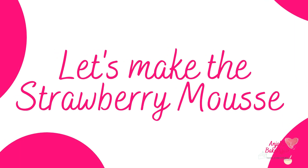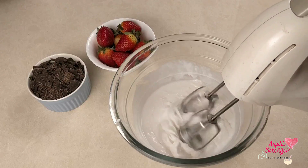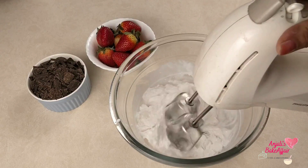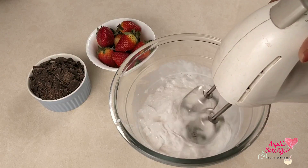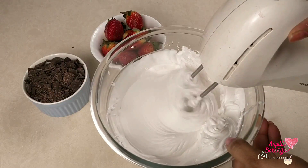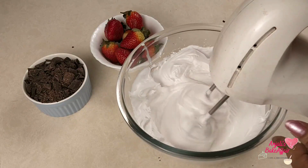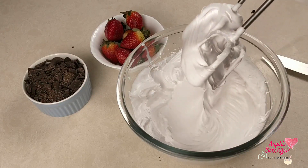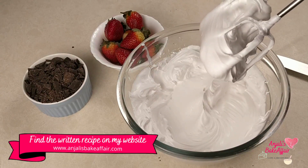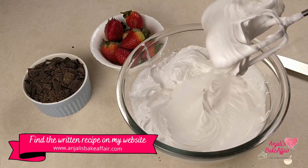I'm going to first make the strawberry mousse, but if you want you can also make the chocolate cups first. To make the strawberry mousse, take chilled whipping cream and start whipping it till you get very near to stiff peaks. We are not looking for exactly stiff peaks — somewhere between soft and stiff peaks — so that our mousse keeps its structure but does not become a liquidy mess. This is the perfect consistency we are looking at.